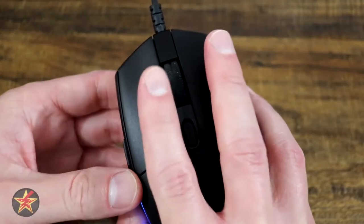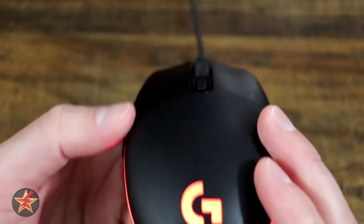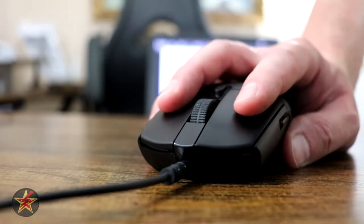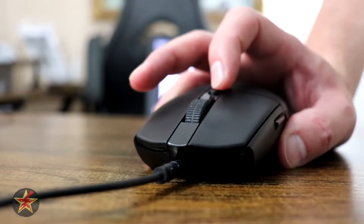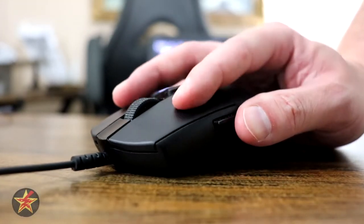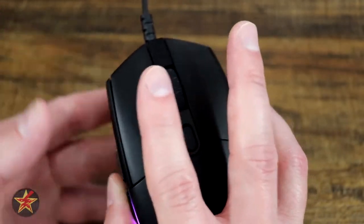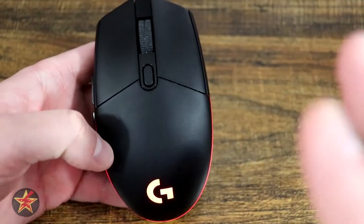You have your left and right click, and I do like the very large channels. There is a slight slope so your finger kind of slides in there very nicely. It does have a very satisfying click sound and feel, and it is a very nice large channel for both your fingers to rest in, which I greatly appreciate.